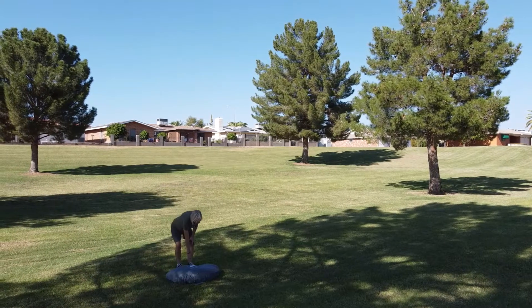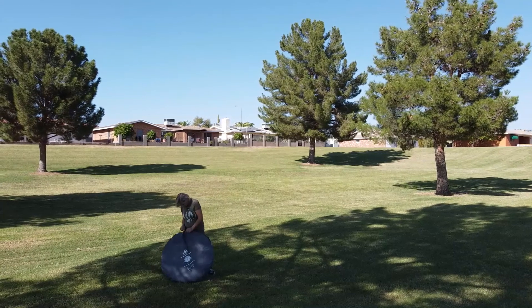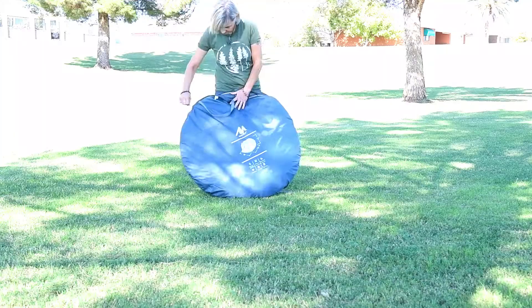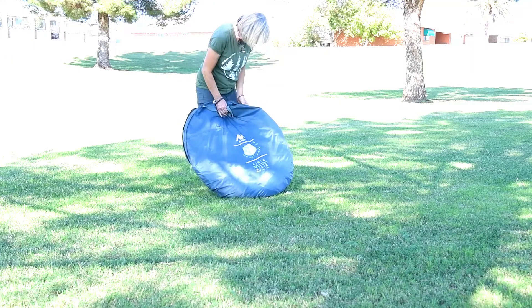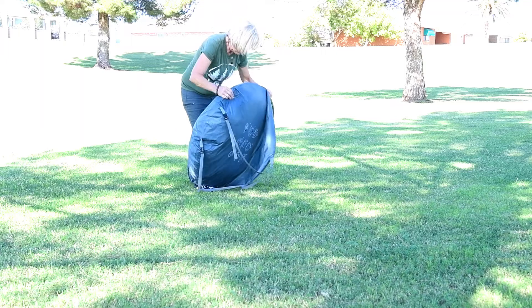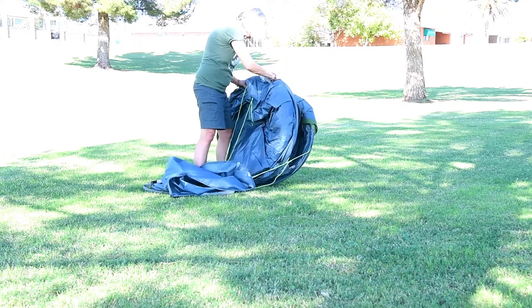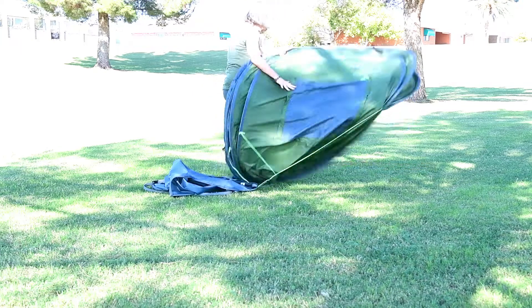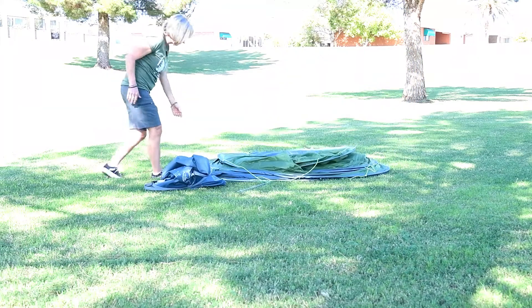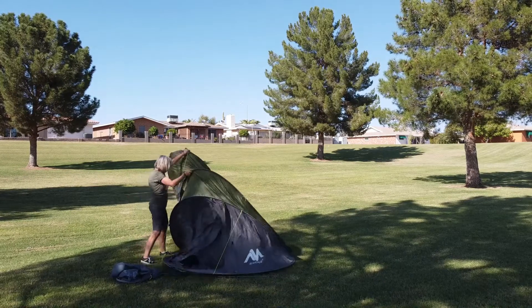To set it up, you're going to go ahead and remove the tent from the bag. Here's where you've seen some videos of people throwing the tents — we tried that, it didn't seem to work very well. Just kind of want to unfold it and it'll kind of pop out like that. From there, you're just going to position it into place.